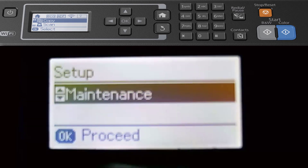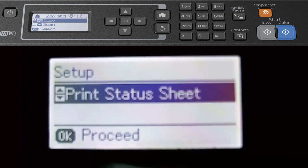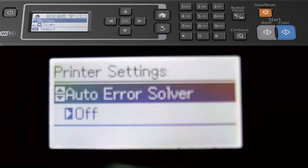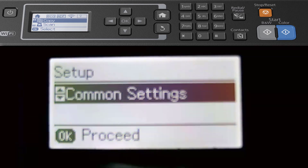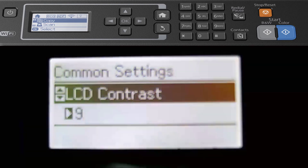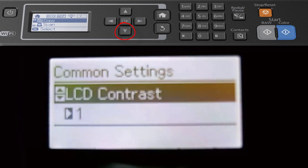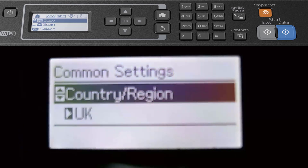Back into Setup — I've also got Paper Setup so you can choose which paper you want. You can print a status sheet and access printer settings where you can change paper source settings, auto error solver, or PC connection via USB. Scroll down to Common Settings for options like Sleep Timer to turn it off, Power Off, LCD contrast — I'm actually going to click OK and turn the contrast down a touch.